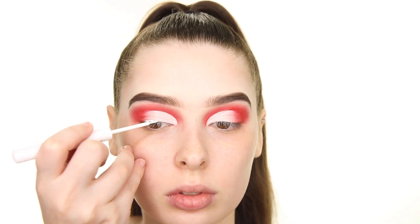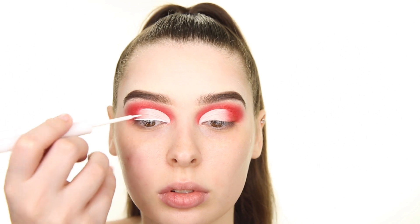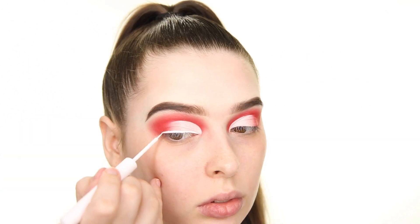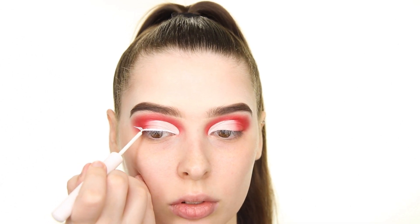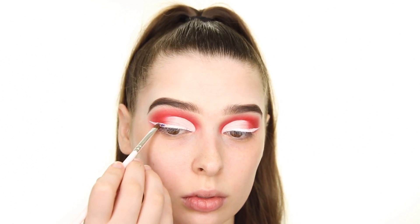I'm going to be creating a glitter wing for this look, but first I want to map out the shape so that I can easily place the glitter on top. I'm applying the NYX White Liquid Liner along my lash line and then dragging it out to create a wing. Next, I'm tapping some NYX Glitter Primer onto the liner and then dipping into the Glitter Realm Majestic Palette and placing the deep blue glitter onto the liner.